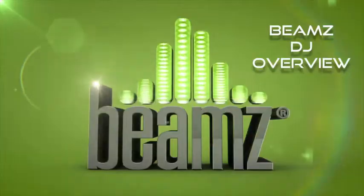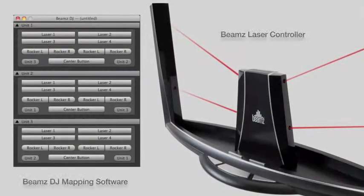In this video I'm going to explain just how fun and easy it is to use the Beams controller and mapping software, Beams DJ, alongside any other programs such as mixing, lighting, or even gaming applications.